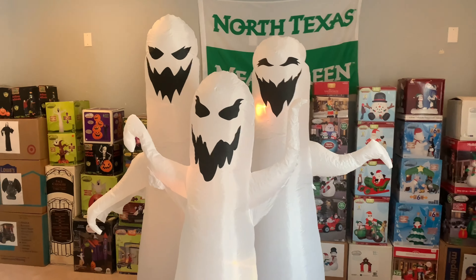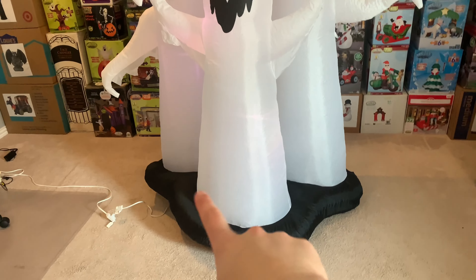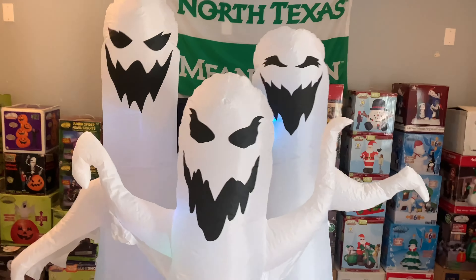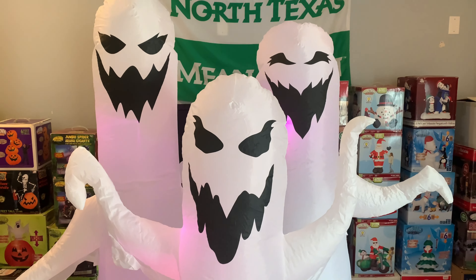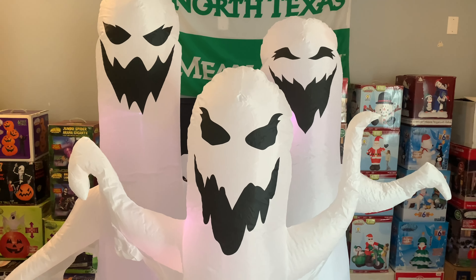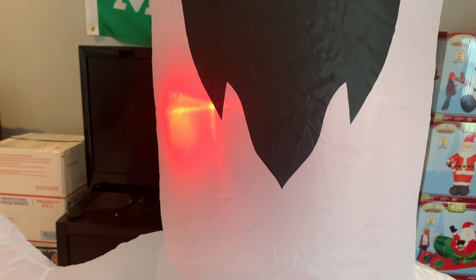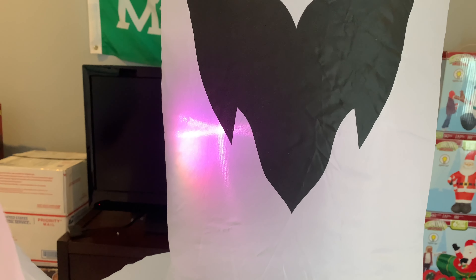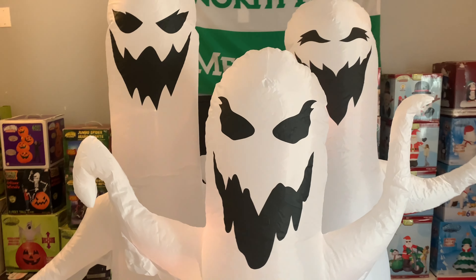Here it is fully inflated — that didn't take too long to inflate, but I did kind of have to help it up because the fan is on the left side and not in the center as usual. Here are the ghosts — they've got very unique faces; I don't think I've ever seen any of these faces on any other inflatable besides this one. They do have the color-changing LEDs. You can see the colors of the rainbow changing on and off. There are no controls — it's all controlled by the fan.